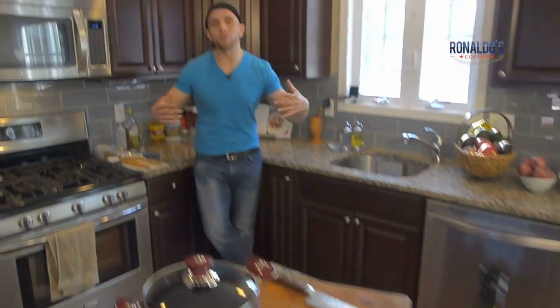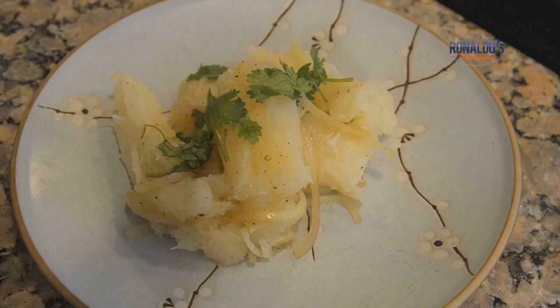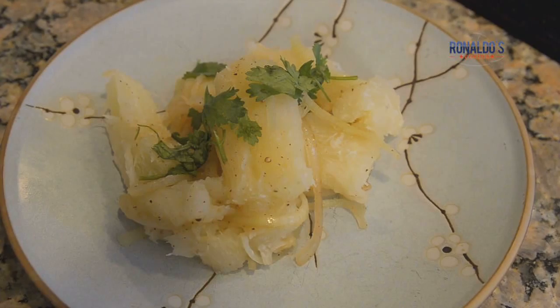Hola mi gente, como estan? My name is Ronaldo Linares. Welcome back to my YouTube channel. Today we're going to be doing some yuca con mojo. Really excited about this dish.